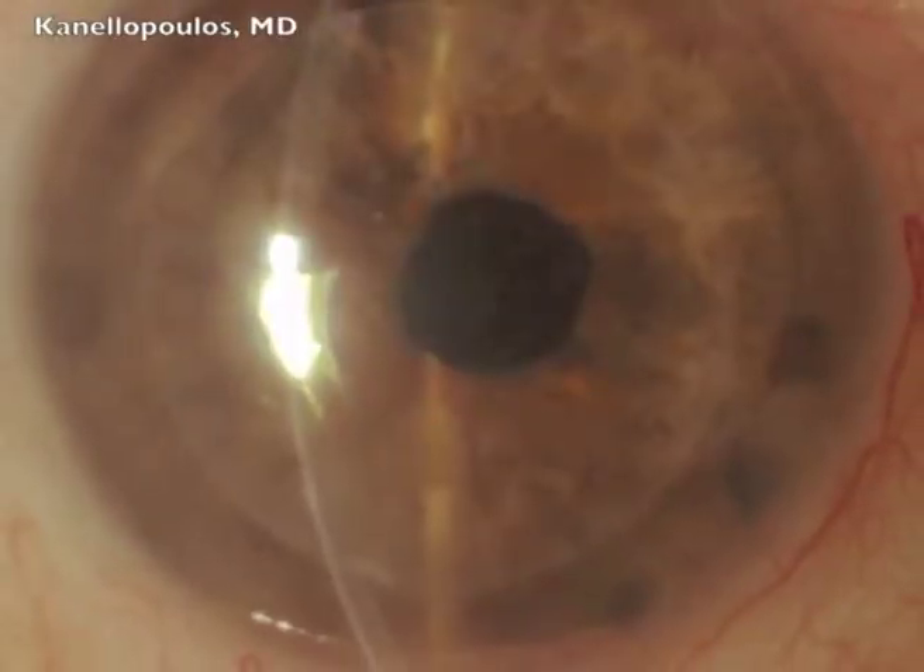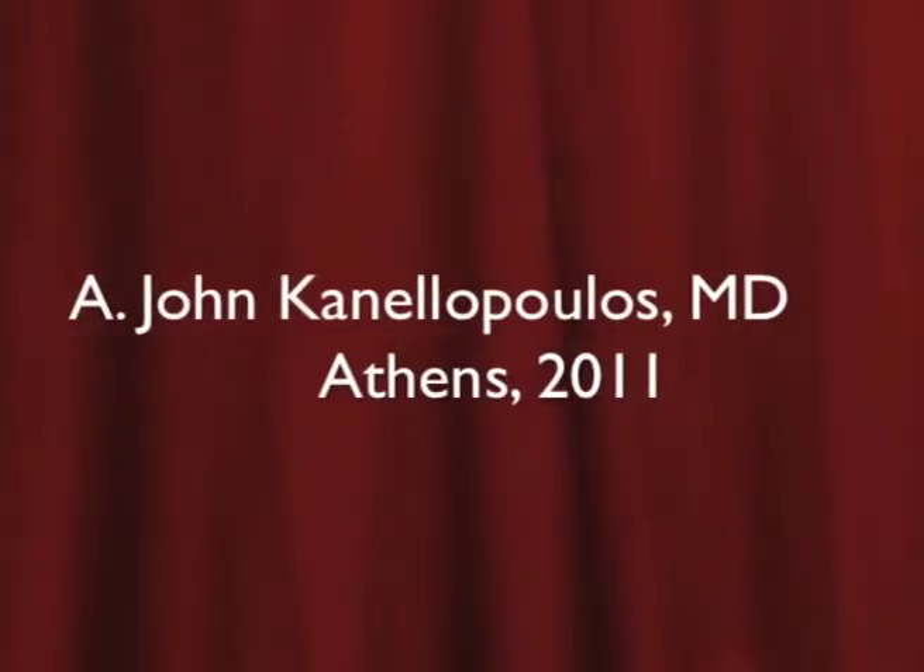Excellent case. Several months later, again visual acuity 20/60 uncorrected. Thank you very much for your attention.